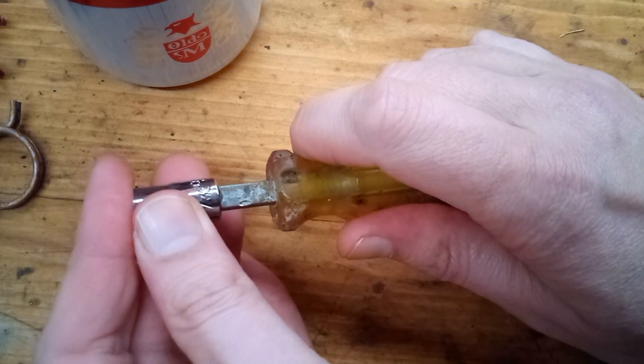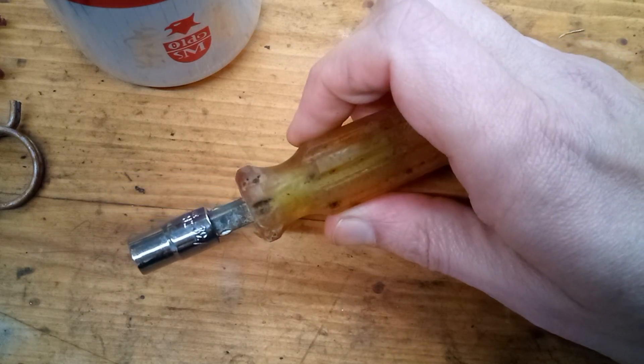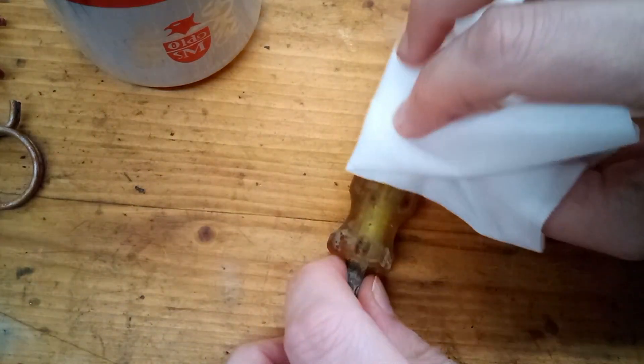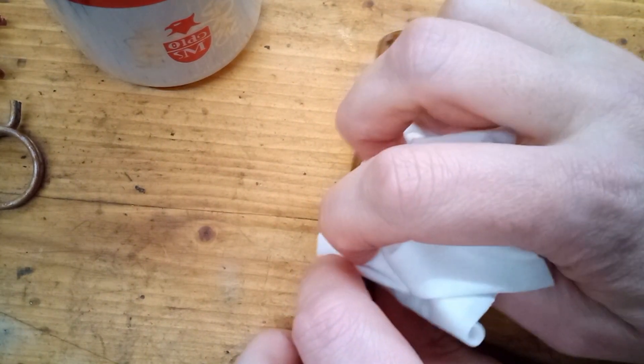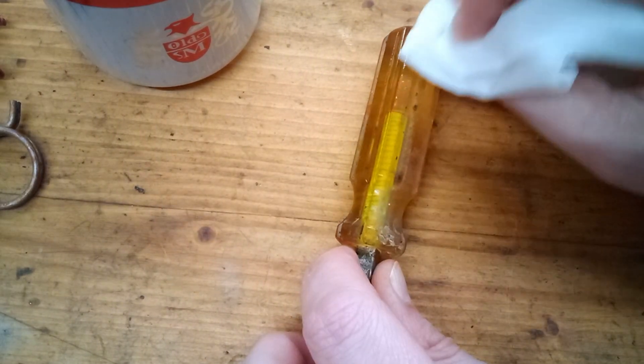This channel sucks. Yeah, he, like, doesn't even restore anything. He just, like, cleans it a little and then says it's restored. He's just wiping it with a rag. That's just not very impressive. Fine, we'll do an actual restoration.